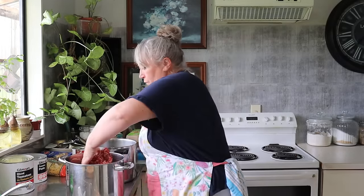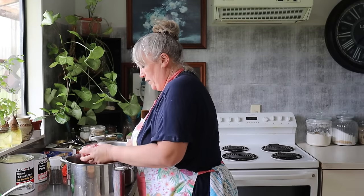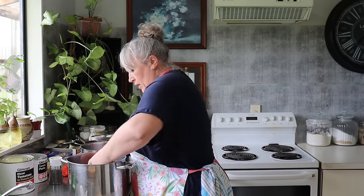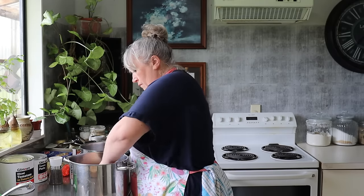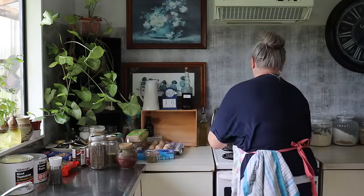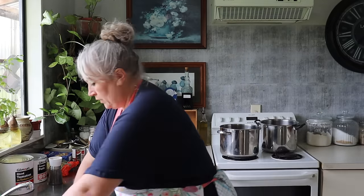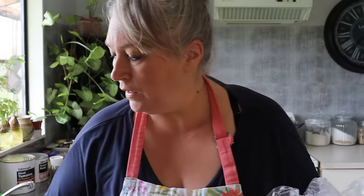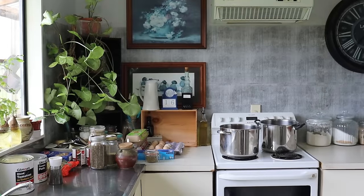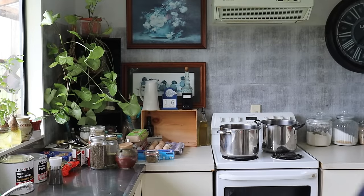I'll leave that other pot for the pasta. I'm just going to get a big pot and get that on the stove, get this cooking, and then while this is cooking we can make the stuff that's fresh. We'll even do that over two pots. Wash hands.